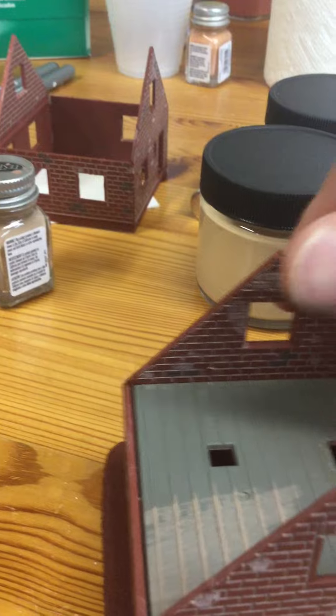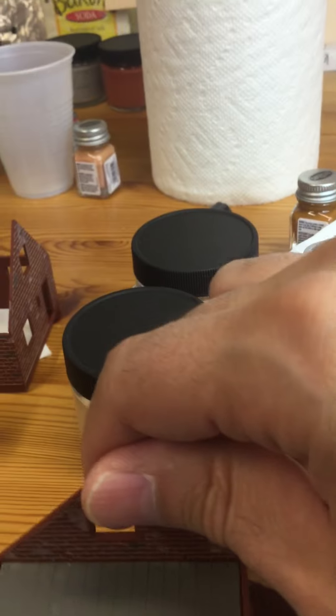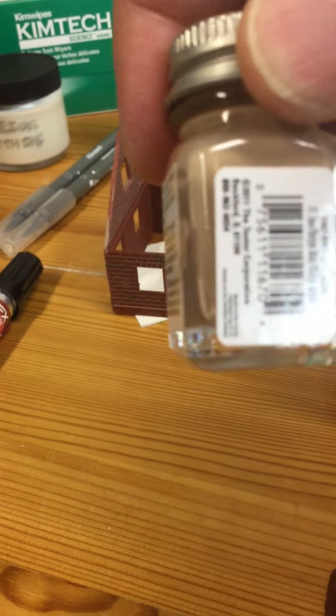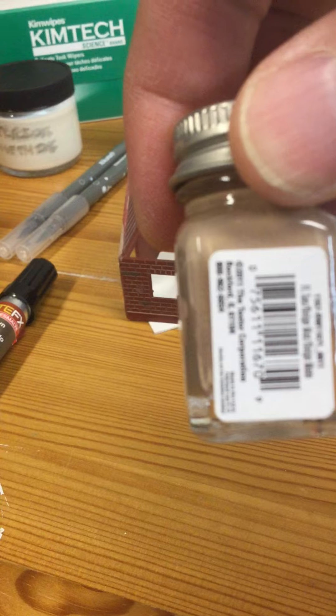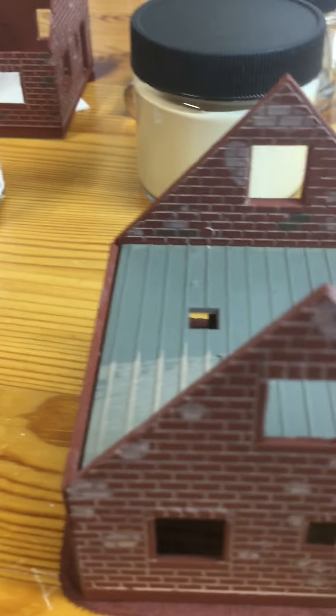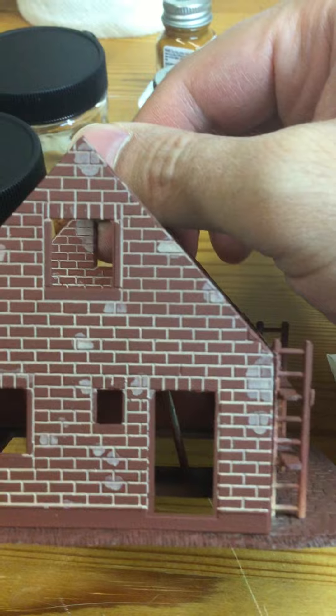To get the pattern of the mortar between the bricks, what I wind up doing is taking a little bit of this Testers paint — the flat tan — with a little bit of paint thinner, and I just make my own special mix. Then I take the brush, touch it to various points, and just let the color bleed down into the bricks. I was really surprised at how well this works.